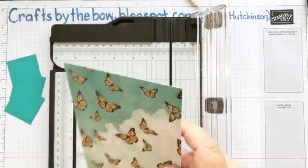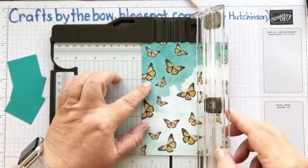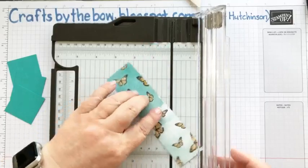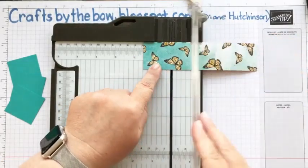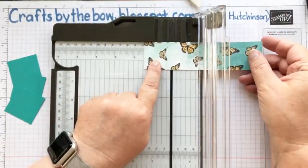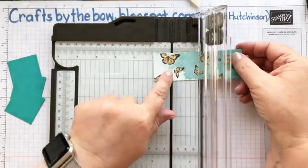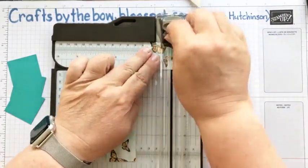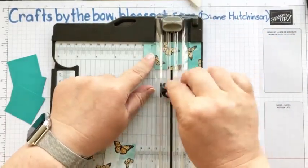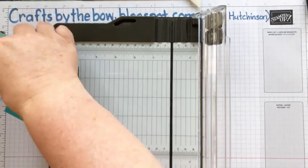I'm going to use this piece — it's got just a dotty pattern on the back, and then this pattern on here. I want to use a full strip, like I did on the example card — I thought it turned out quite nice. So I'm going to cut this at one and a half. I'll cut these to one and a half — one and a half, one and a half, one and a half. You've got a little piece left ready for another card!